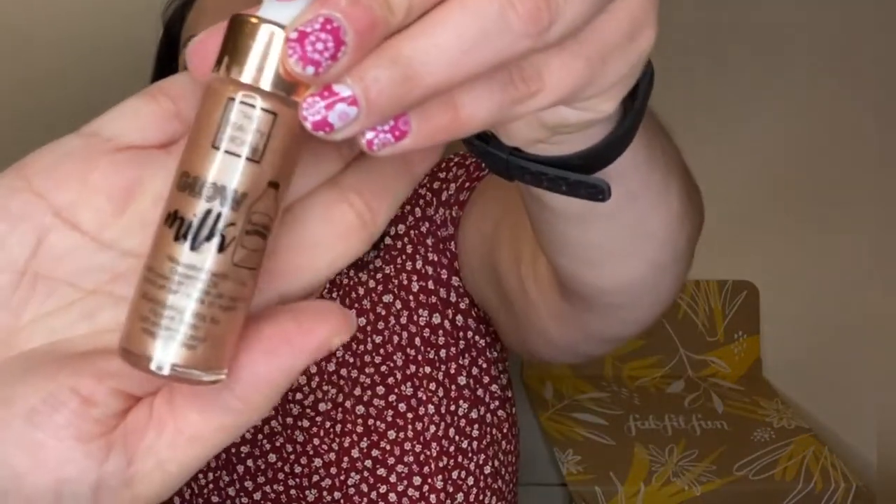This is another item FabFitFun selected for me, and I won't lie — I was a little disappointed. It's a coconut and argan oil glow milk, an illuminating milk for face and body. I'm pretty basic and I don't want to glow more than I already do. It looks a bit like a liquid bronzer and it has some sparkle to it. I'll see if I can find some use for it.